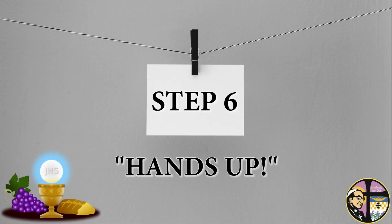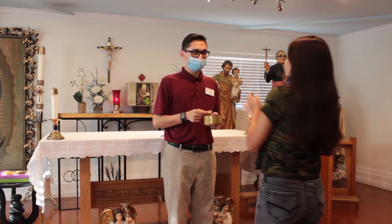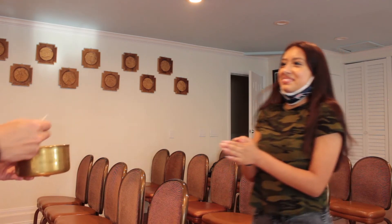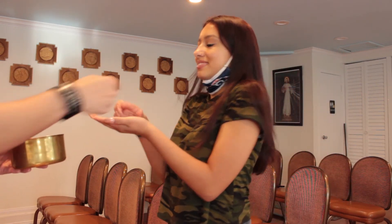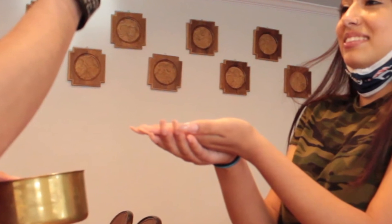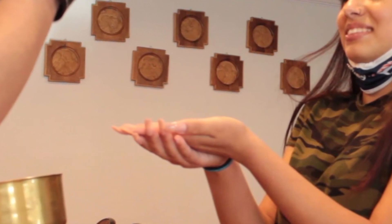Step 6: Hands Up. No, you're not under arrest, but it's important that when you approach Father or the MC, you put your hands high so that they know you are ready to receive. Place your left hand above your right, as shown. This creates a plate ready to receive the Christ meal.